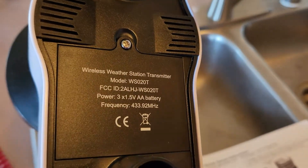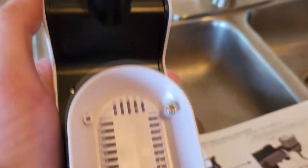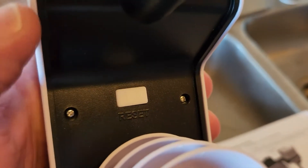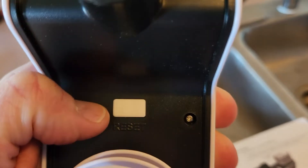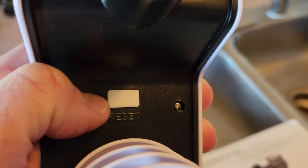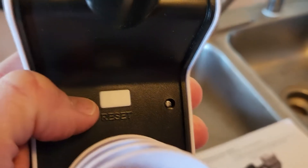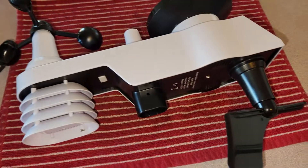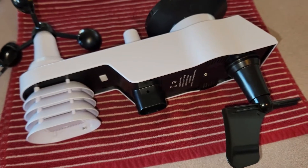I've inserted three AA batteries in the box here, and it's very subtle, but the reset button right here will flash every 16 seconds or so — just a very subtle red light that pops up. I don't know if we're going to be able to catch it on camera, but there you go, you just saw it right there. That means the batteries are working and we're looking really good. I would definitely recommend using good batteries, not your 99 cent store batteries.